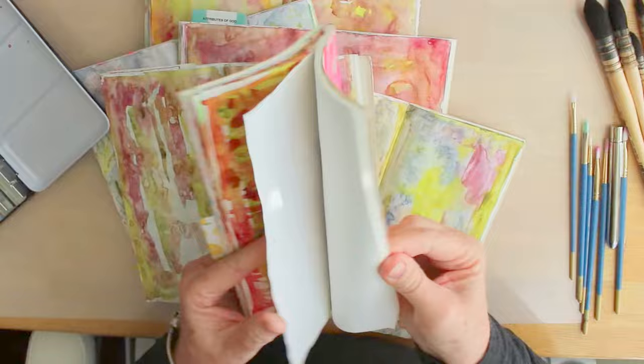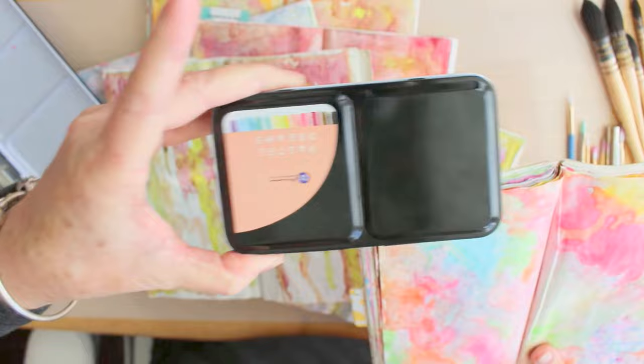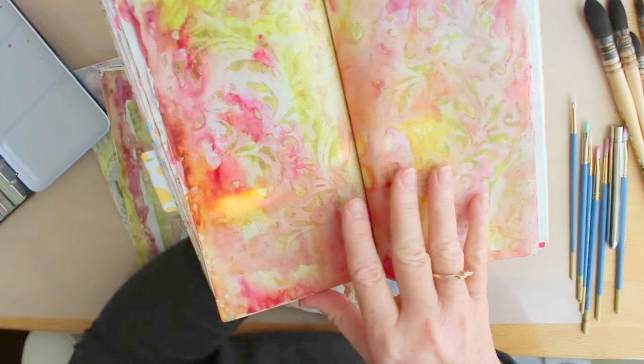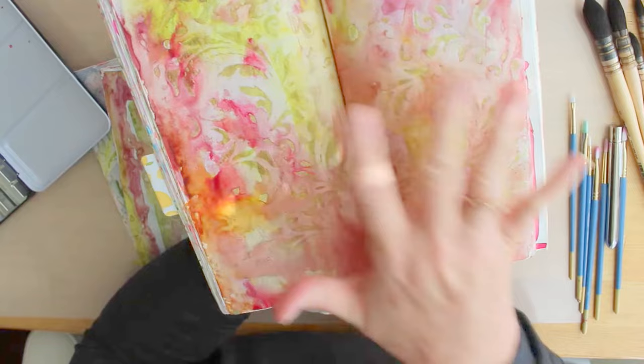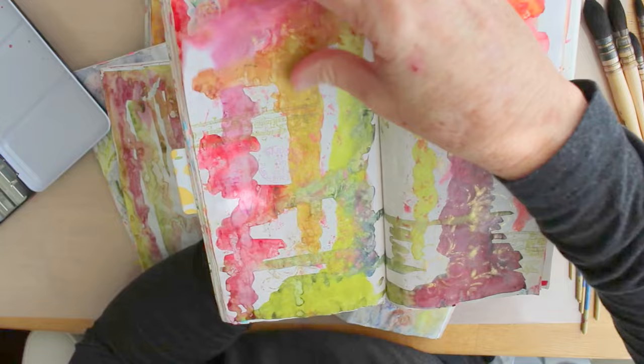First I'm going to show you some of the fall pages that I did, and then I'll show you how I did some of them. This first one was with a new Prima set I got called Pastel Dreams — I'll be doing a video on that. It seemed a bit out of place with my fall journal pages, but I really like it for this time of year, which surprised me. This next one I used a stamp first and really liked how it didn't run — it stayed — and then I did the watercolor on top of it. I love this one too. On this next one I did some stamping and just plopping of leftover stuff; this one I don't care for — it was done with acrylic paint.